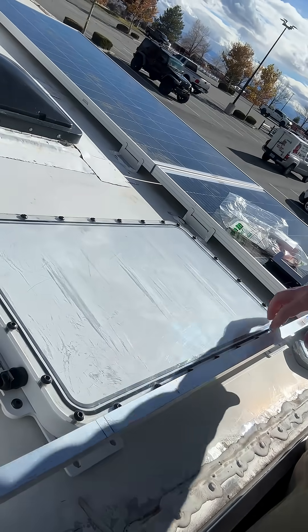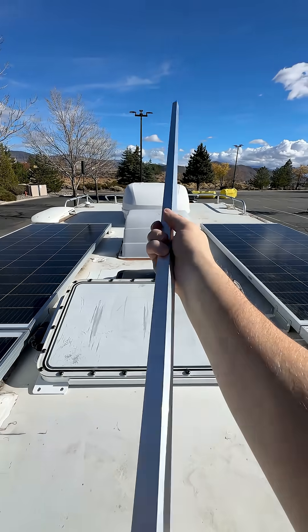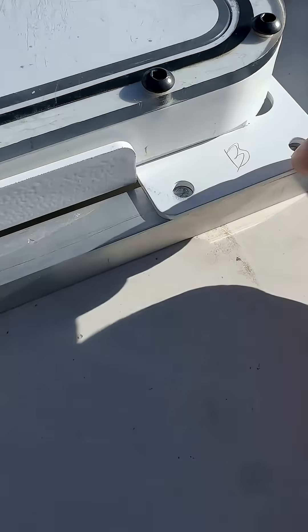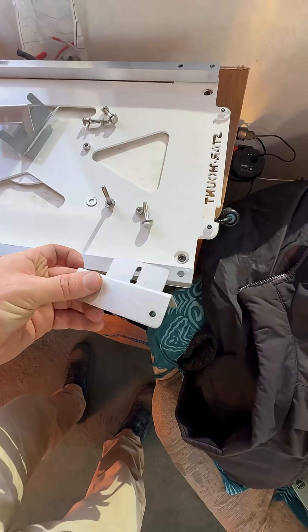I'm gonna cut it and mount it underneath this, bolt this to that, and that will bolt right into the joist — that should hold it and we shouldn't have any problems. I gotta cut this to length, then mark out and drill the holes, as this is gonna go underneath all of it. Now it's time to just bolt it all together.